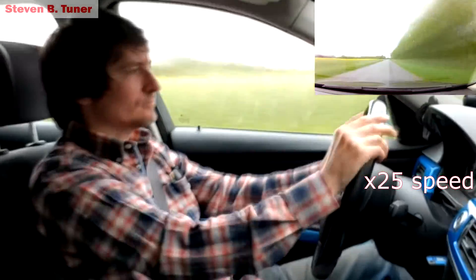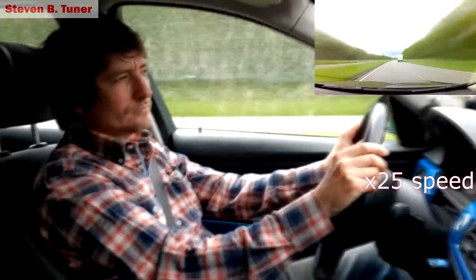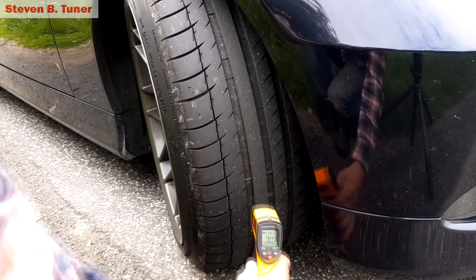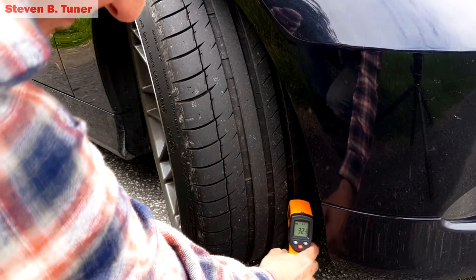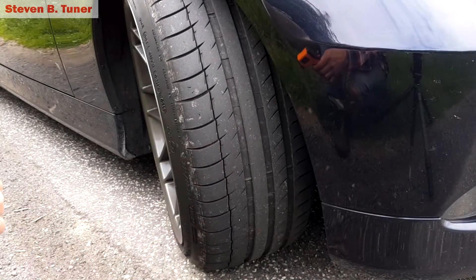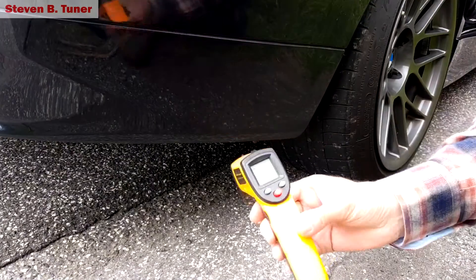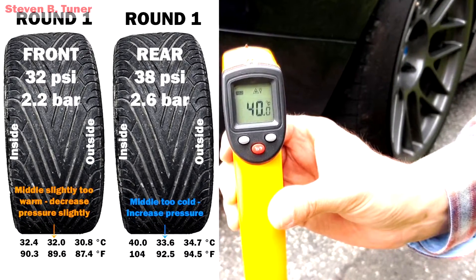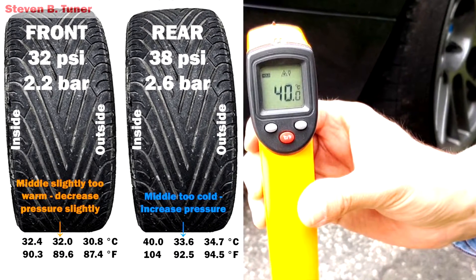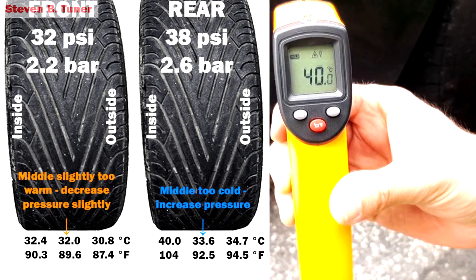If you do all motorway driving then do 10 minutes of driving on the motorway. If you do back roads scratching around tight corners, then that's what you need to do before you test your tire warmth. Start from the outside, in the middle, and then the inside. Point the gun at a nice block of rubber, not at the gaps between if you can avoid it, and with these guns they're not very accurate if you hold them far away, so push it right up against the tire. Okay, we've got some numbers. The front tire is pretty close, but the back tire is way, way off. That'll need quite a bit of extra air to bring that center of the tire up to temperature.